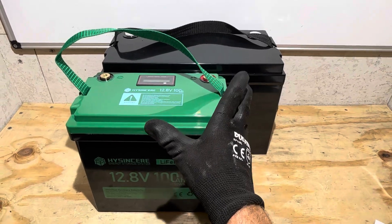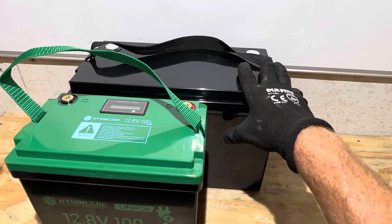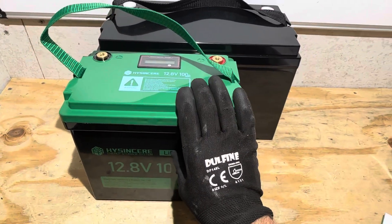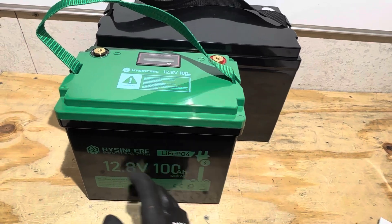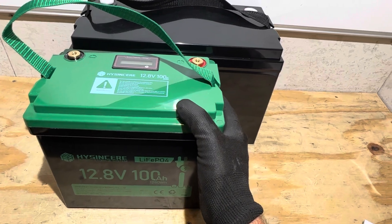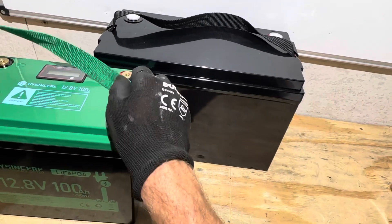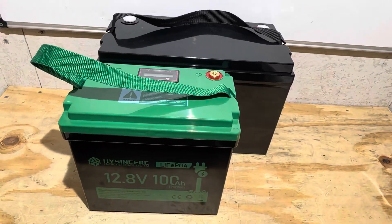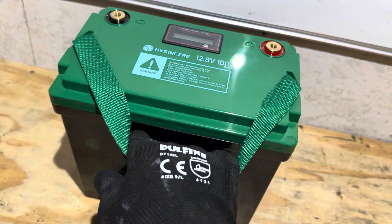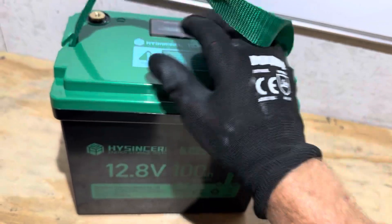The HiSincere is a true form factor mini. Here is a Group 31 12.8 volt lithium iron phosphate for comparison — you can surely see how much smaller the HiSincere is. The mini batteries don't have any foam or anything between the cells and the cases most of the time. The Group 31s usually have cells and a bunch of foam around taking up room. So a lot of space savings going with mini batteries. This mini battery weighs just a little over 20 pounds, so it is on the lighter side — basically just the cells and a little bit of plastic, no fluff.